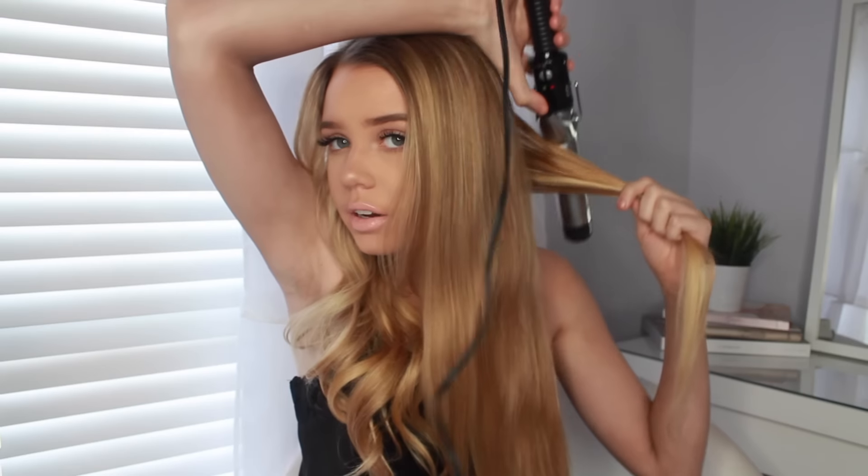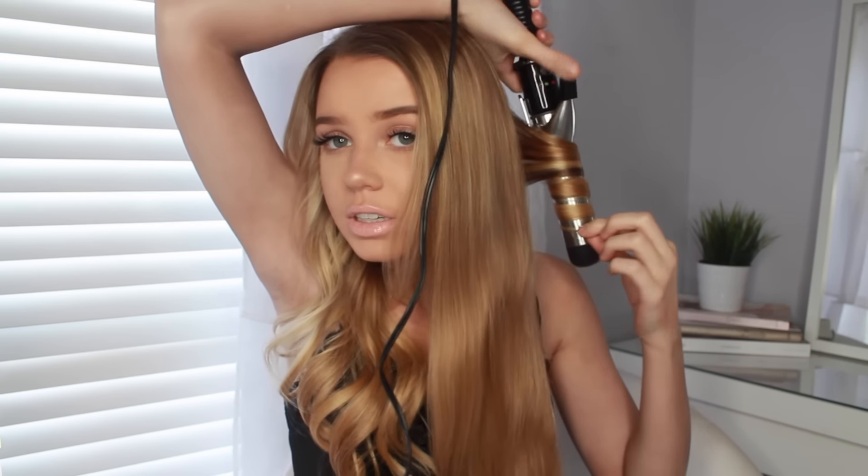So then I have my other side — and it's completely different how I do this side. Just kidding, it's the exact same thing. Very simple, very easy. I do the exact same thing: get a little piece of hair, just wrap it around, wrap it again, away from the face.